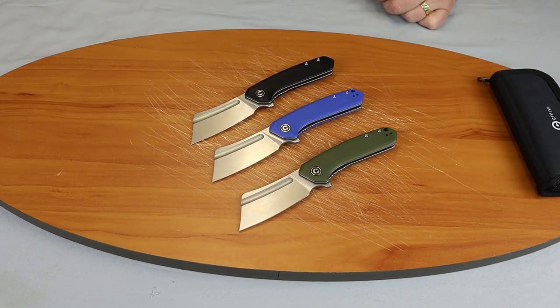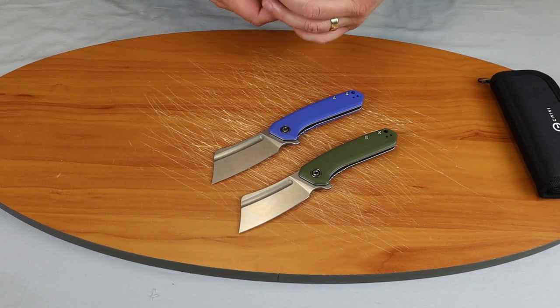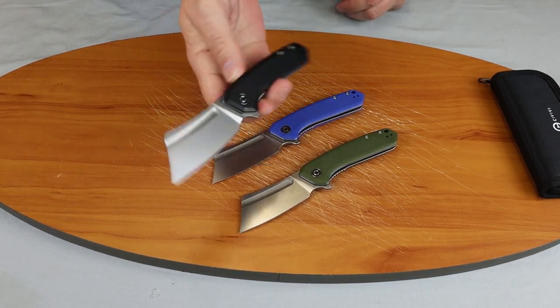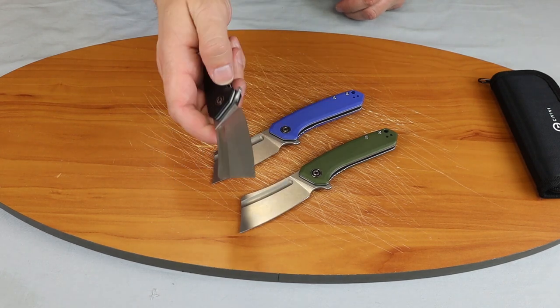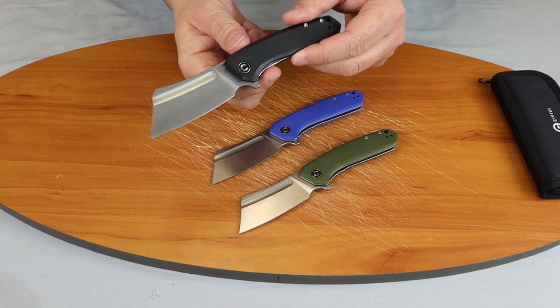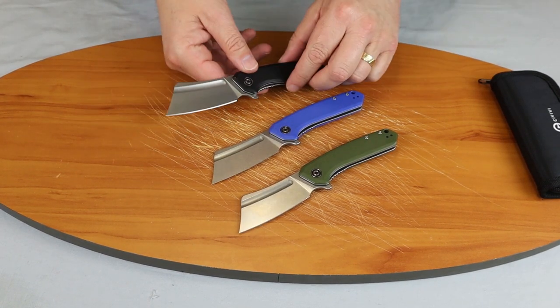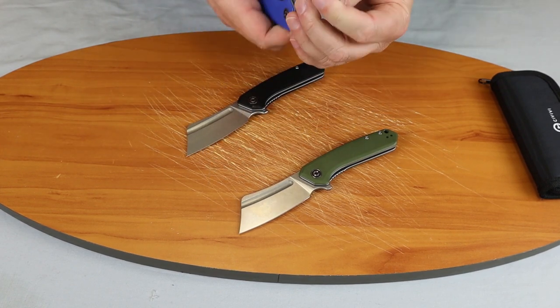It comes in several varieties. If you want one or all, they're readily affordable. It's an economy line from WeKnife. Let's go ahead and show you how these knives perform.